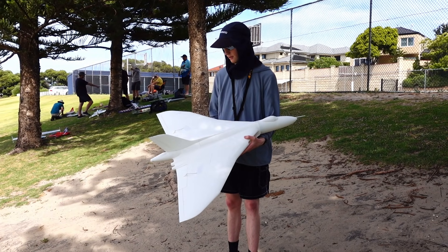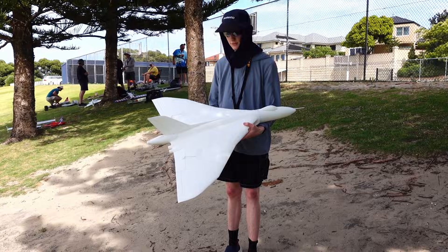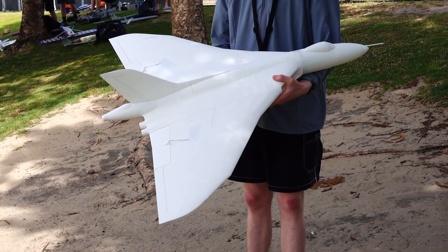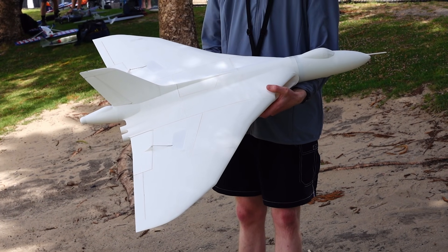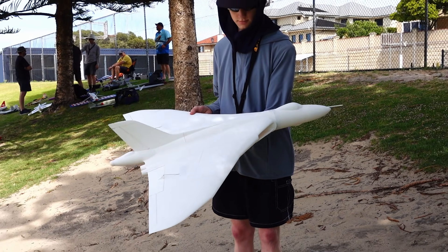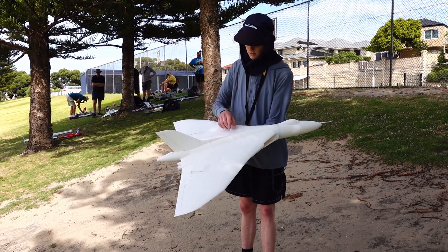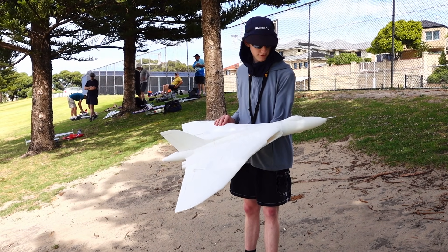This is a redesigned Vulcan — a complete redesign from scratch. It's a little bit bigger than the old one, about 10% bigger, with a 1.1 meter wingspan. It's got a single 50mm fan with a 4S 1500 battery.